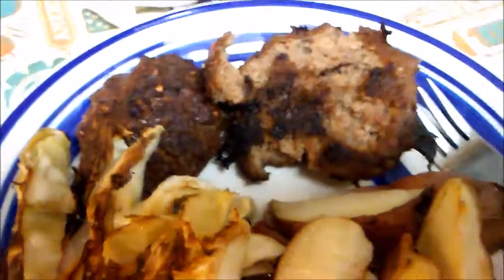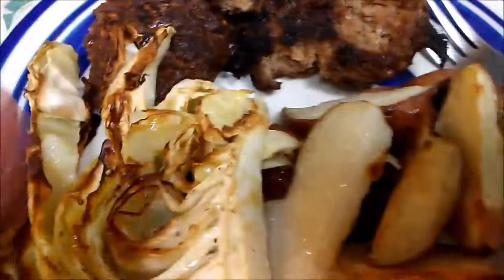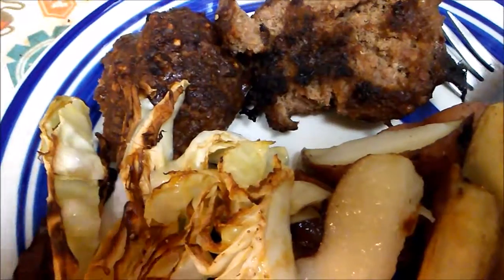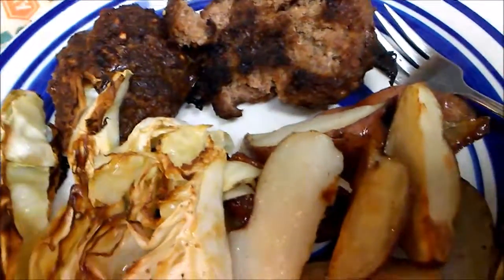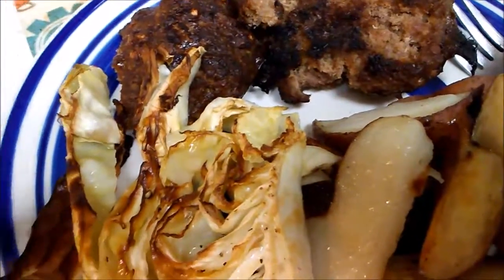And there is the done product — the burgers, beef and bison, the cabbage, and the potatoes. If you don't want to cook it for an hour, check it at 45 minutes. If it needs more cooking, then finish it off. But at 350 for 45 minutes, all of it's cooked.